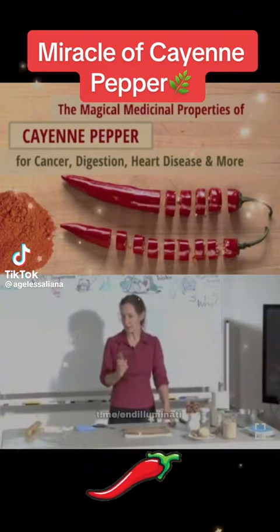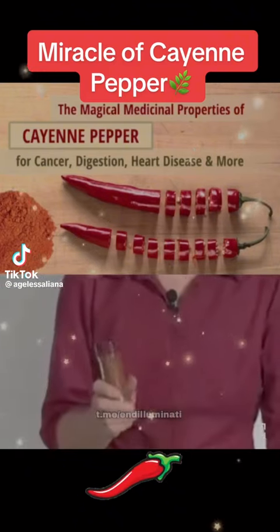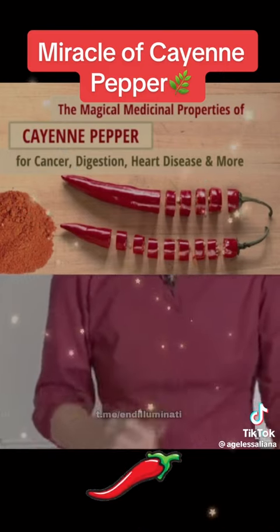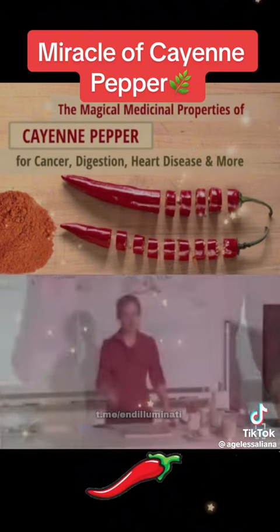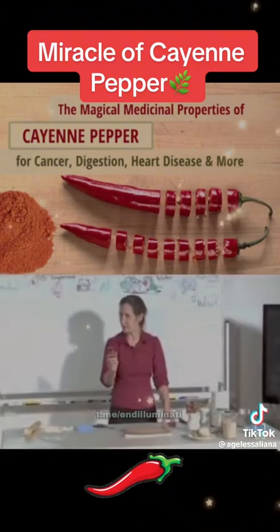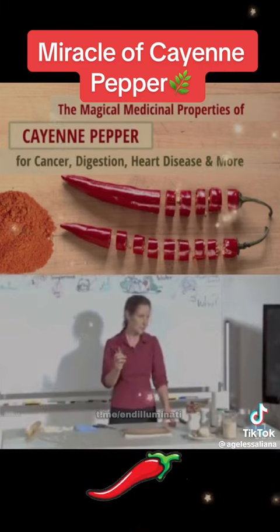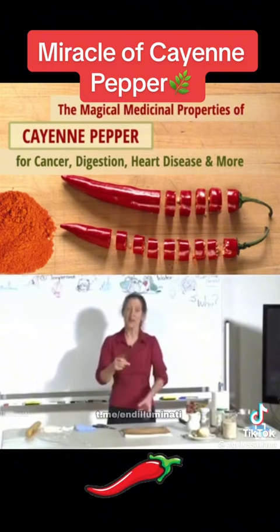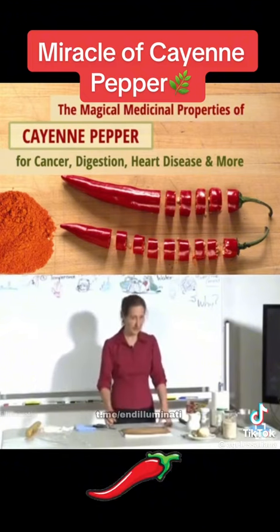Cayenne pepper is a very powerful herb and it moves blood. Cayenne pepper can be used internally and externally. The easiest way to take cayenne pepper internally is to start with about a quarter of a teaspoon, put it in a cup, add water, mix it round, and just drink it down. It'll tingle for a bit but the tingling subsides.